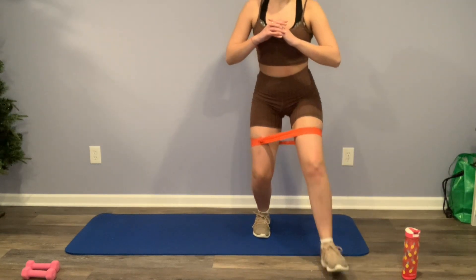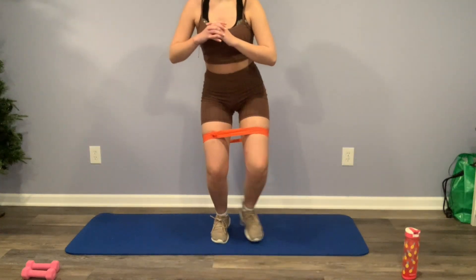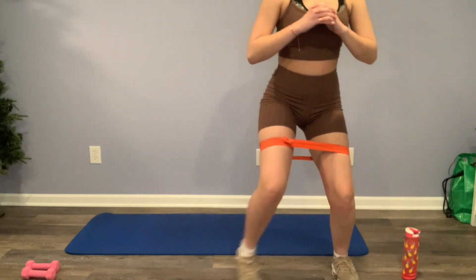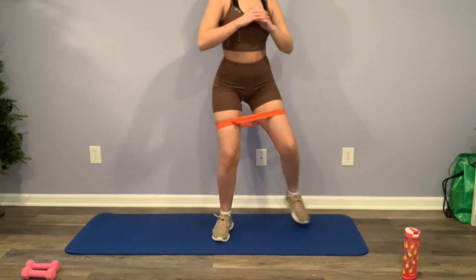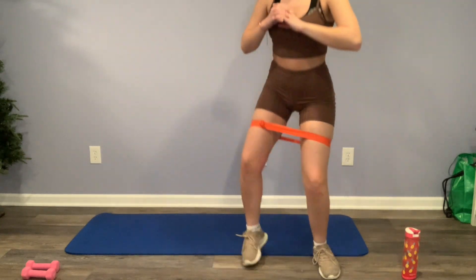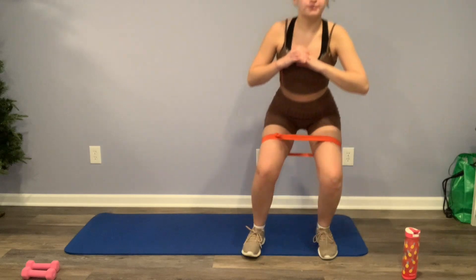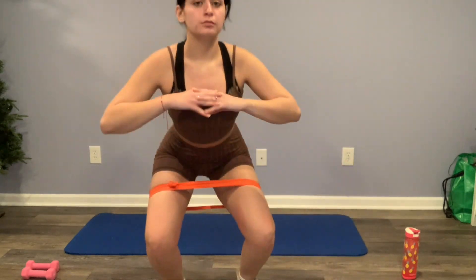Now we're going to move into squatting but walking — basically the same thing, but you're going to step back and forth. This takes a little bit of getting used to and finding a rhythm, but it's okay, and this one makes it a little bit more fun. Just so you guys know, this workout video is a combination of other YouTubers' workouts that I've known and loved, along with a few of my own. So if you recognize some of these workouts, that's most definitely why.